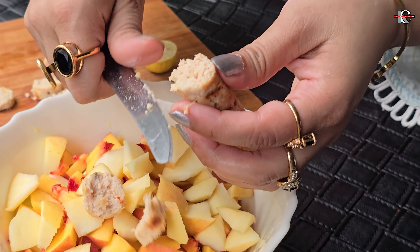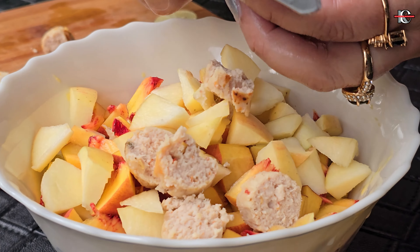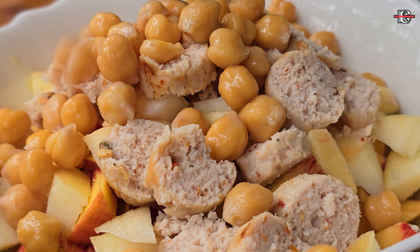I have shared the sausages recipe with you — the link is in the description box. With this, we will add white chane, about 4 to 5 tablespoons.